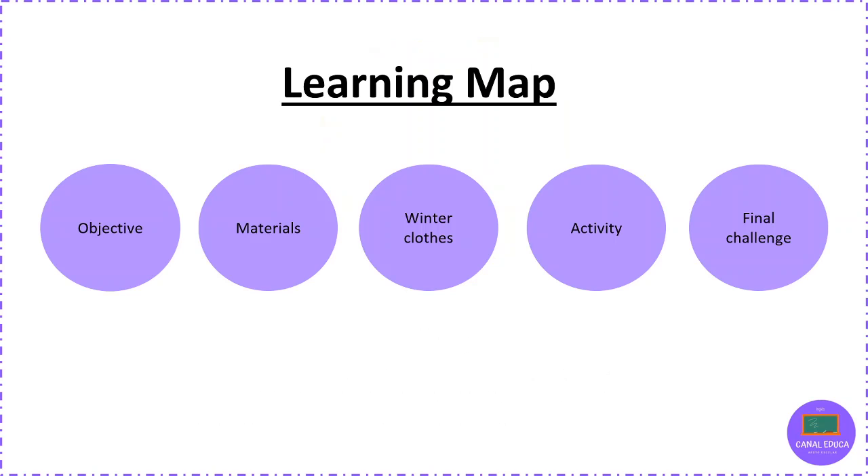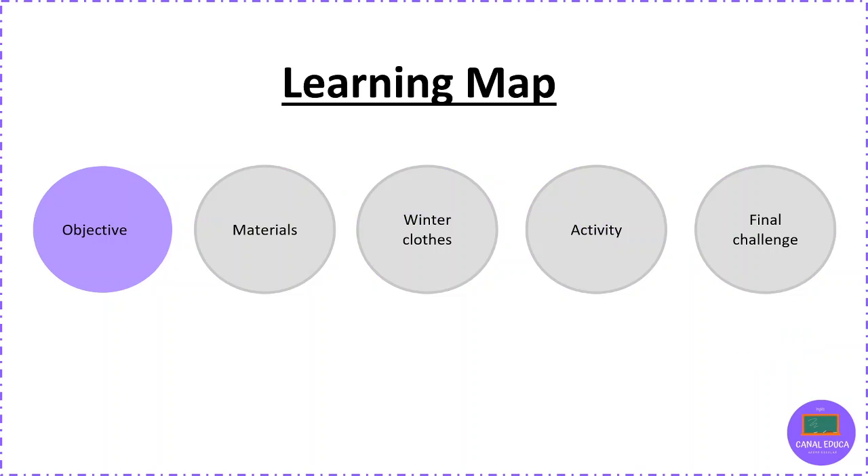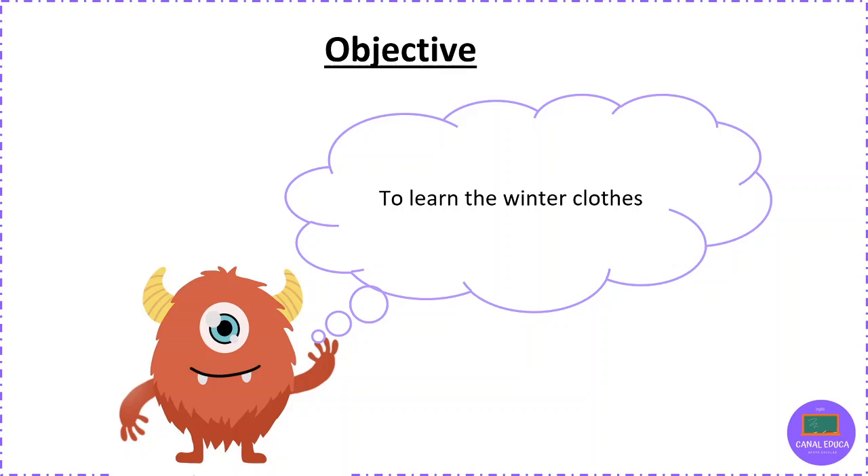Today's learning map is: objective, materials, winter clothes, activity, and the final challenge. Objective: the objective is to learn the winter clothes. El objetivo es aprender las ropas de invierno.